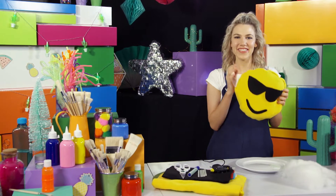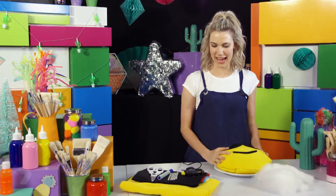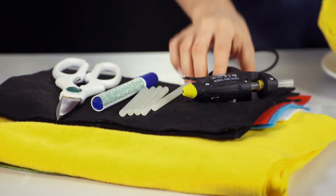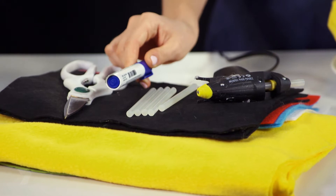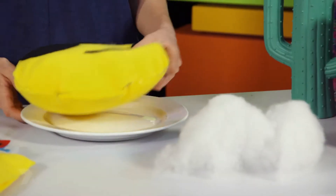Hello! Today I'm going to show you how to make your very own emoji pillow. Here's what you'll need: some yellow fabric, coloured felt, a hot glue gun, a permanent marker, scissors, some stuffing and a dinner plate.